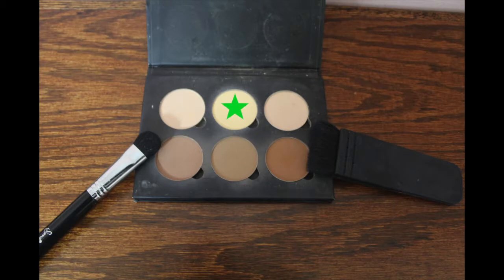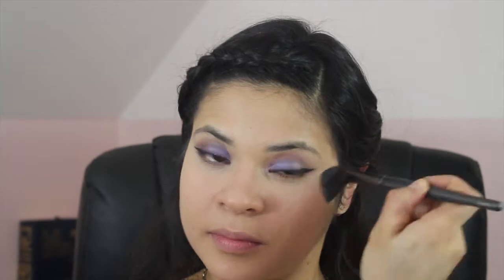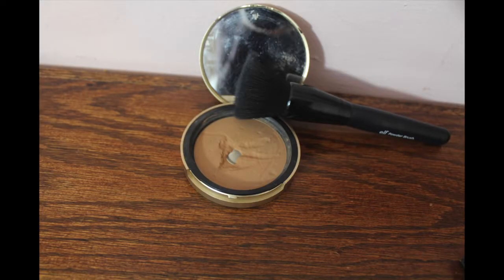I'm setting my concealer with the banana shade from the Anastasia Beverly Hills Contour palette. Next, I'm using the Too Faced Chocolate Soleil bronzer just to bronze my face.